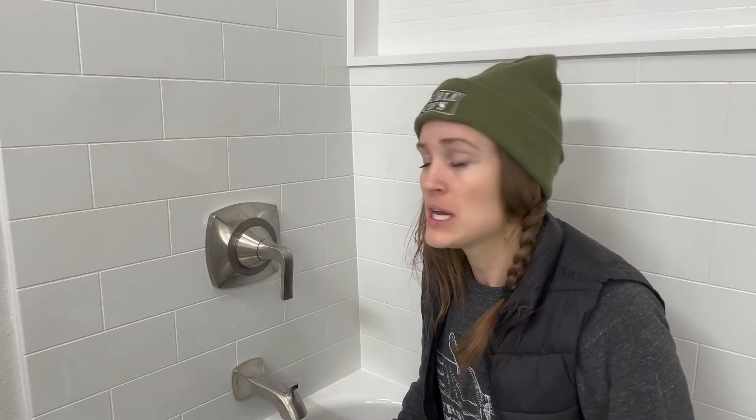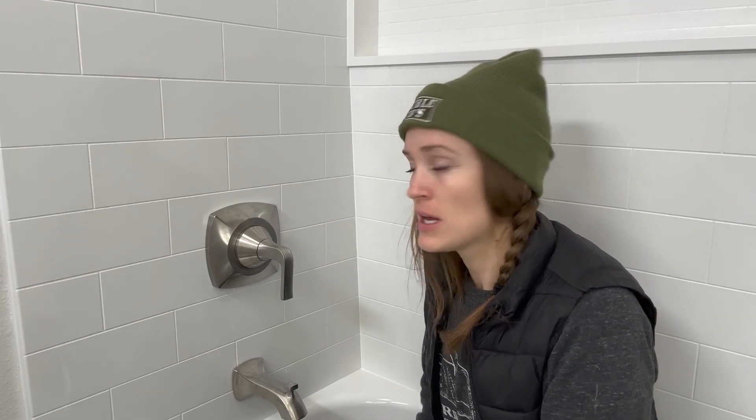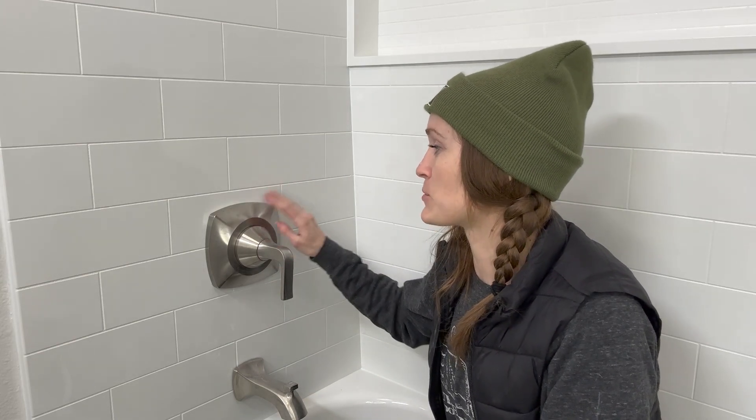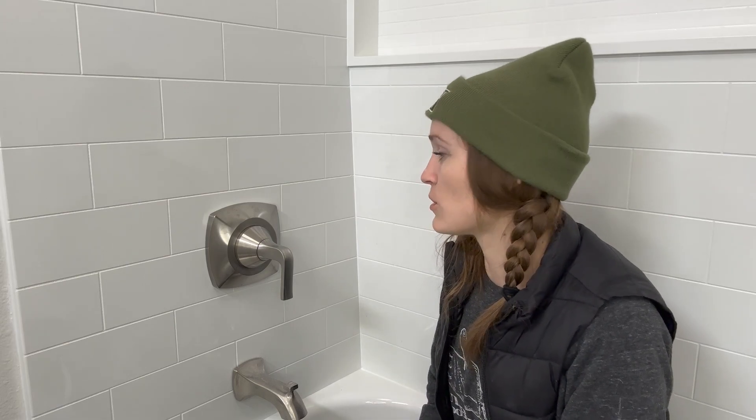These are actually really easy to install — the instructions just make them look like a nightmare. So that's how you do it: Kohler Rubicon trim kit, super, super easy. If you have their valve and adapter, you should be able to switch this out for any Kohler trim kit. Hopefully that was helpful. These are not a bad shower — I've seen people leave bad reviews on them, but I haven't had a bad experience. I think the instructions are just really, really bad. Thanks for sticking around. Hope you guys have an awesome day. See ya.